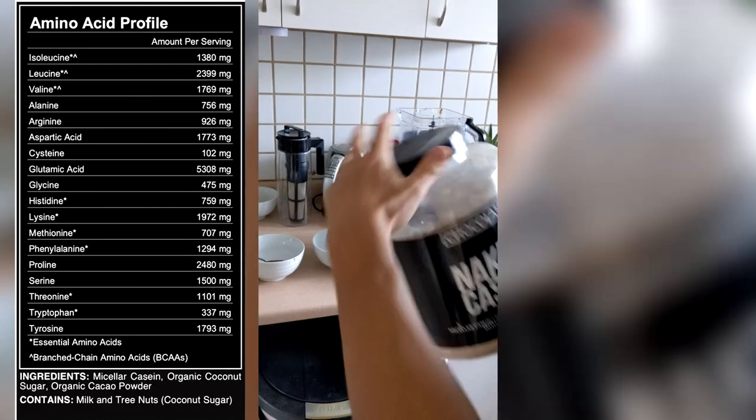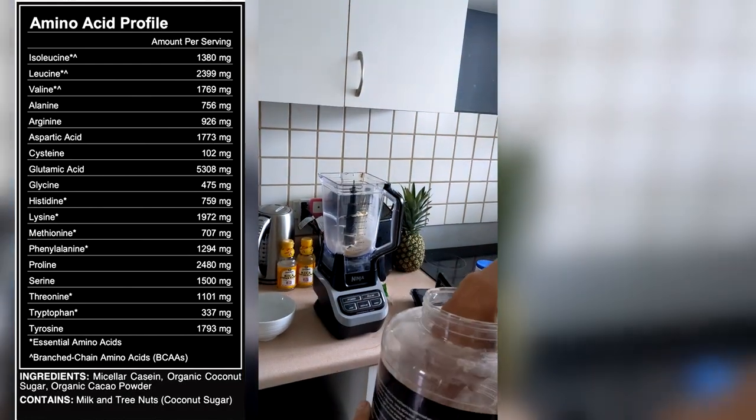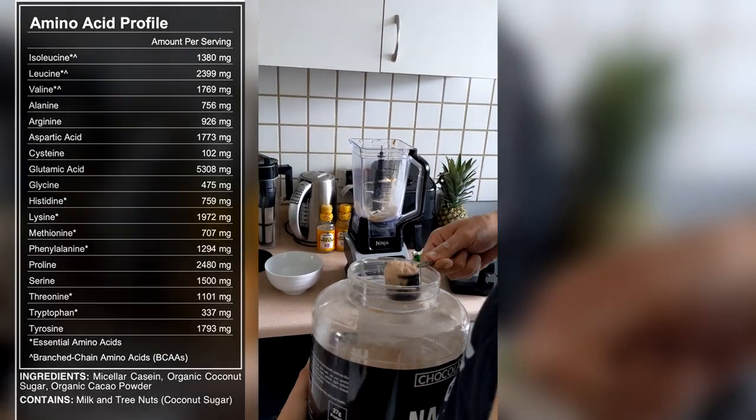Now we're getting into the protein. This is the casein protein, which takes a little bit longer to digest. We're going to put one scoop of this in because we're going to put in one scoop of whey for a total of two scoops.